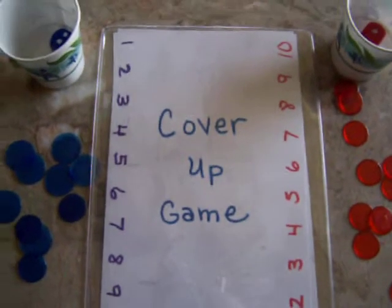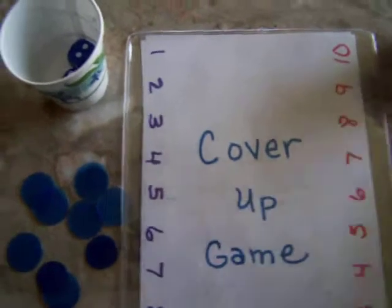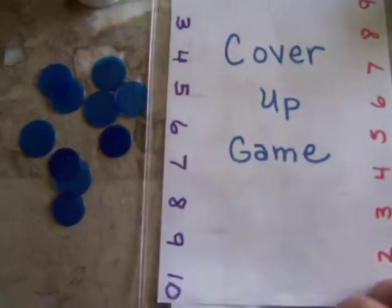Welcome to Math Tutor with Tammy. This is a favorite game of mine. It's called Cover-Up Game, and this is a game that used to be called Shut the Box in the olden days, and I've adapted it so that you can have a little game board.